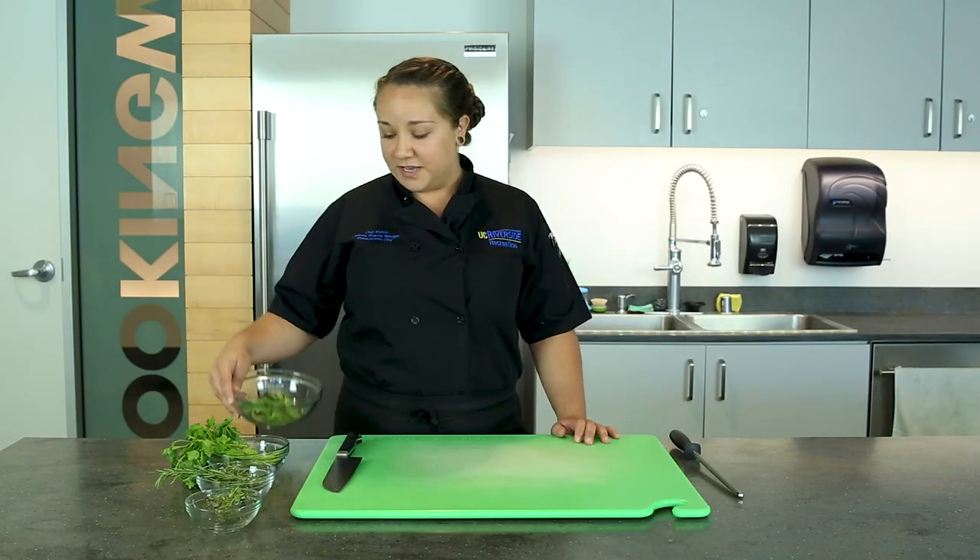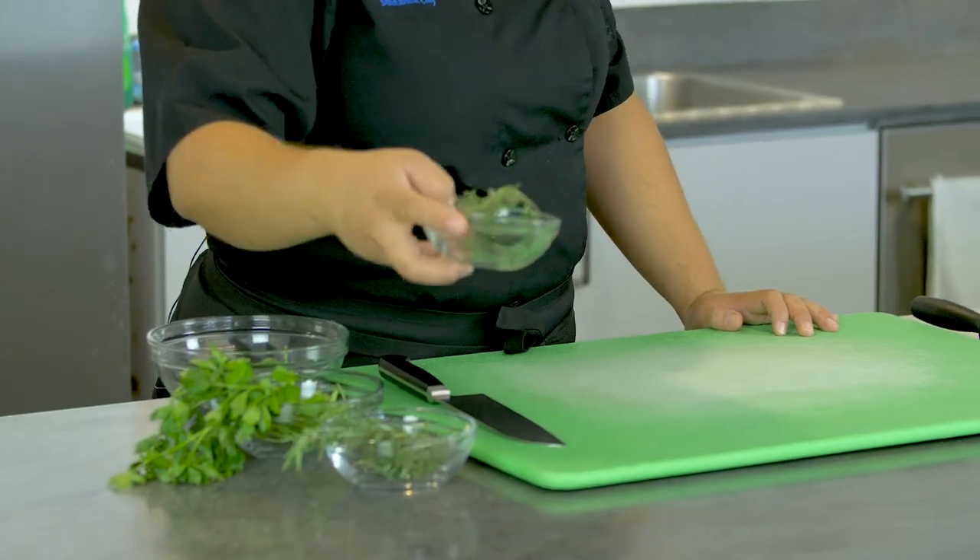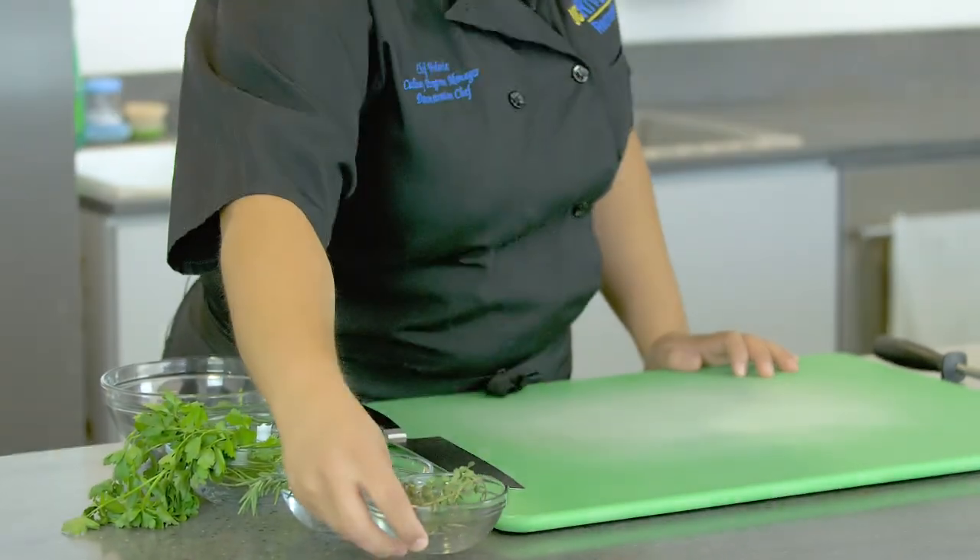I have four kinds of herbs here. I got some sweet basil, some flat leaf parsley, rosemary from our garden, and some lemon thyme from our garden — smells awesome.